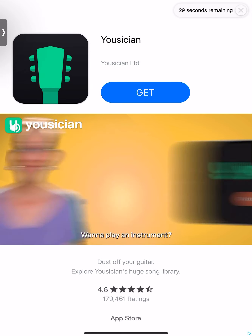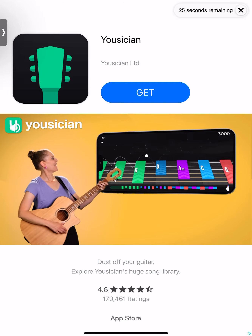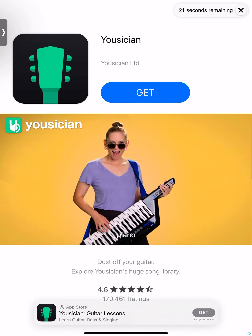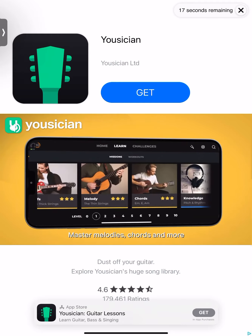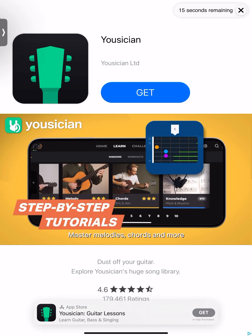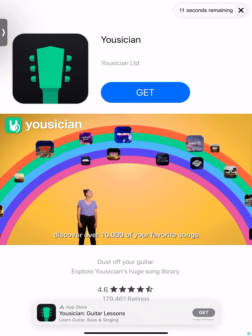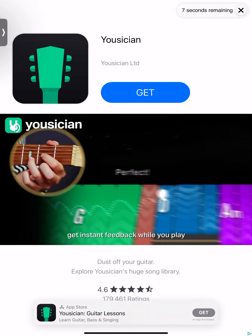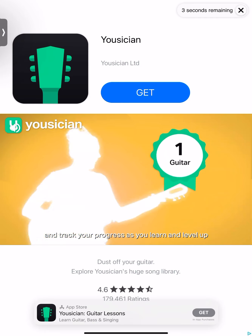Want to play an instrument? Musician is the easiest way to learn guitar, ukulele, piano, bass, and singing. Master melodies, chords, and more with step-by-step tutorials. Discover over 10,000 of your favorite songs and lessons in the library. Get instant feedback while you play and track your progress as you learn and level up.